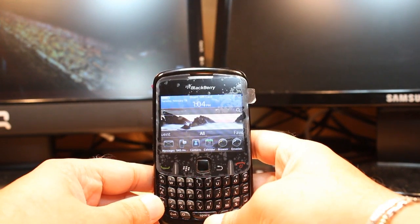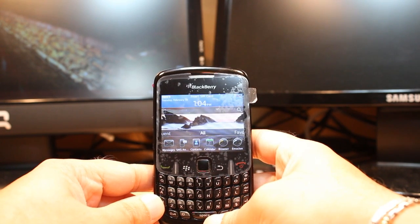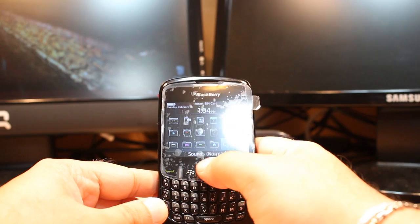Hello everyone, this is Arif Myers communication. In this video I'm going to show you how you can set up Wi-Fi network to your Blackberry Curve 8520 cellular phone. For this, go into the menu using the menu button.